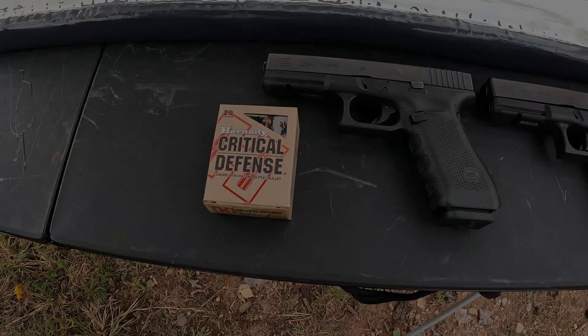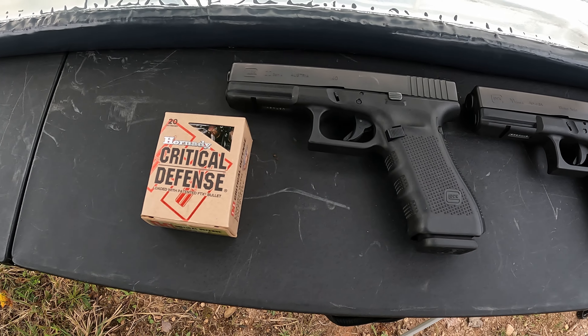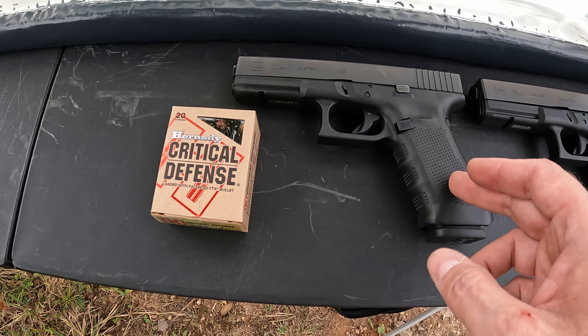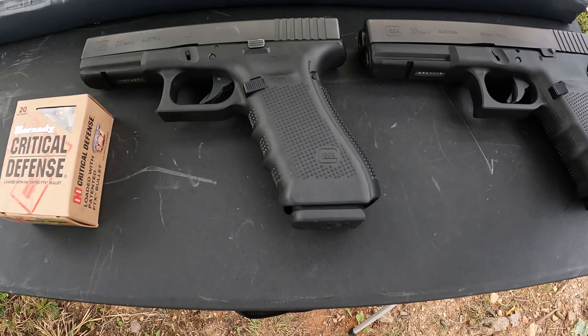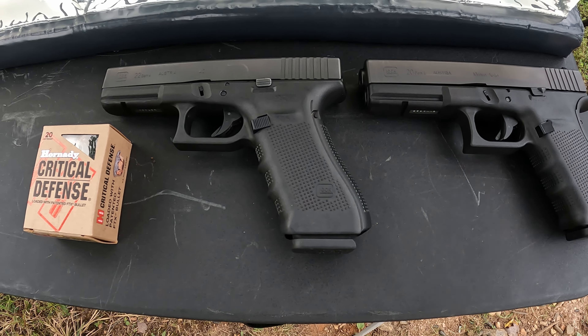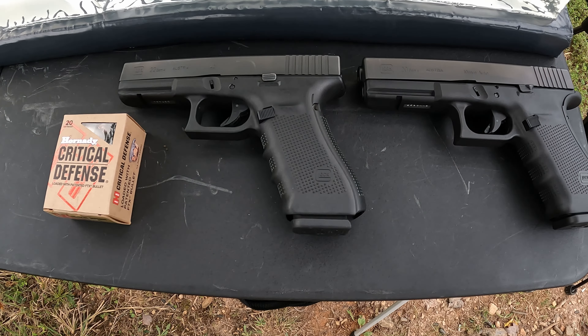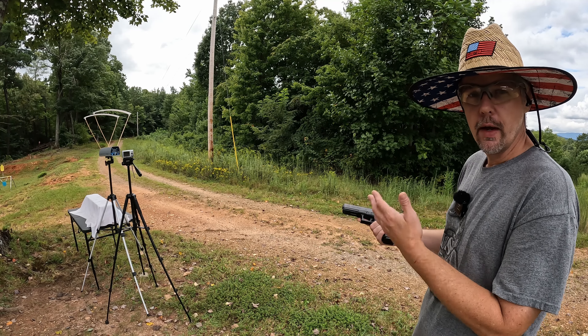I just picked at random the Hornady Critical Defense 165-grain 40 Smith and Wesson. One reason I picked these is because I hadn't done a video testing these in 40 yet, so we can kill two birds with one stone. I'm going to run them out of the Glock 22 — the 40-cal Glock with a 4.49-inch barrel — and then out of the Glock 20, the 10 millimeter chamber Glock with a 4.61-inch barrel. You're talking literally a 0.12-inch barrel difference — not even quite an eighth of an inch longer in the Glock 20, so this is pretty much as close as you can get.